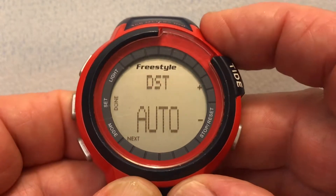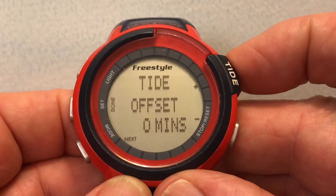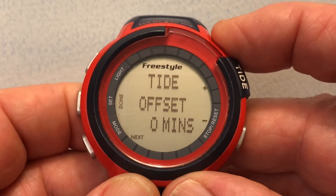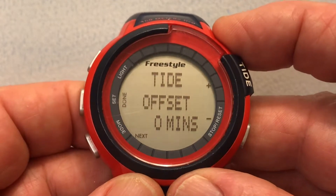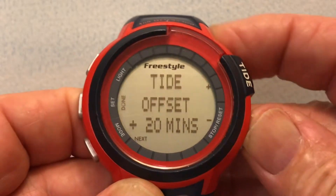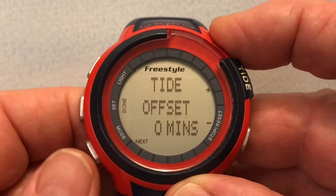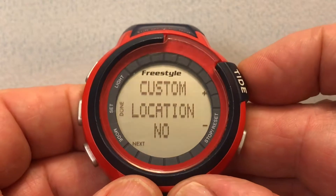I select that. It's asking if I want to use Daylight Savings Time — we're going to let the watch handle that automatically. Then it's asking if we want to offset the time. I've checked the tide tables and the high tide time in Seaside is the same as Oswald West, which is right below Arch Cape, so there's no time offset. I could move the time up or down in increments of 10 minutes, all the way to 180 minutes, both negative and positive, but we'll select no offset.